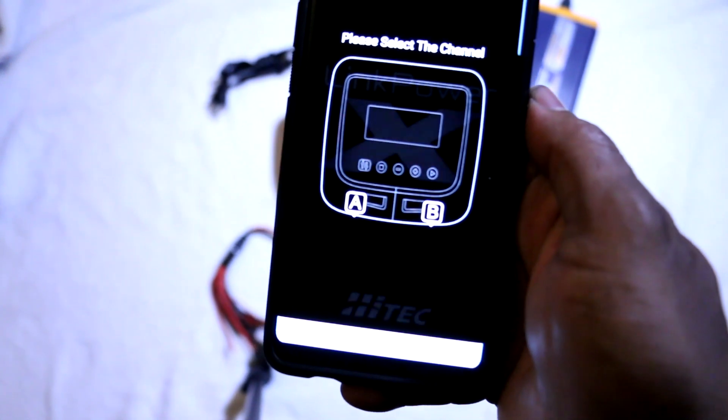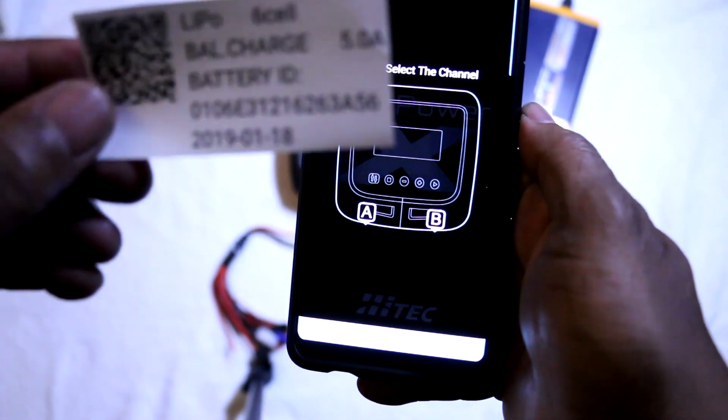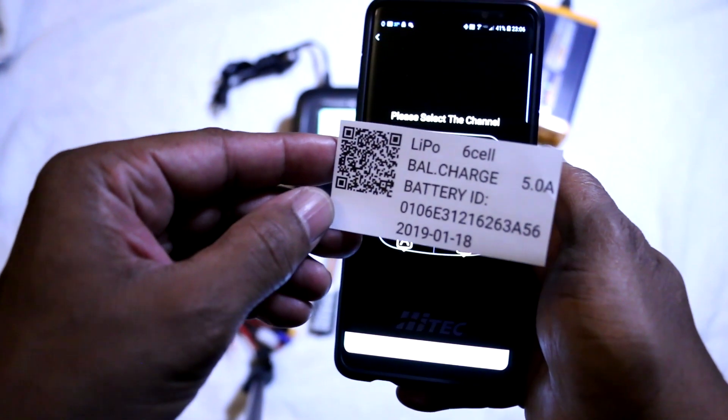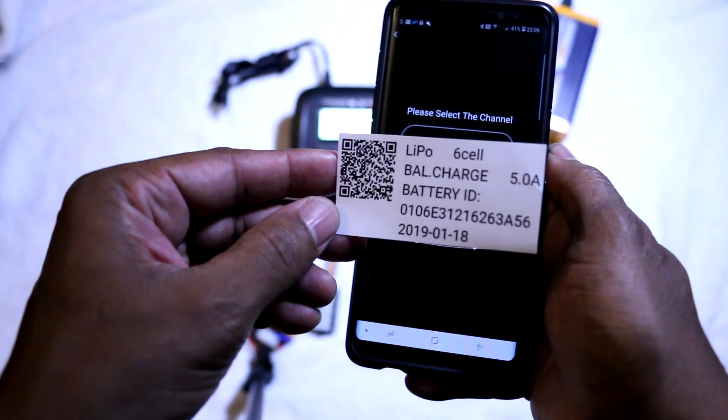Within the app there are detailed instructions on how to print the QR labels, which contain the charging parameters for your batteries. You simply print the label and place the labels on your batteries for trouble-free and fail-safe charging.